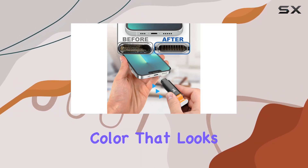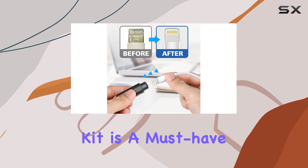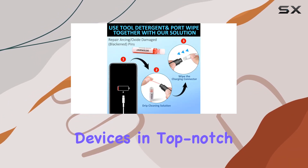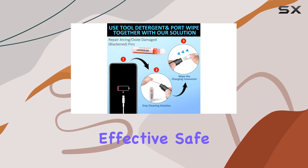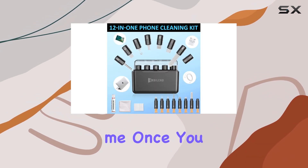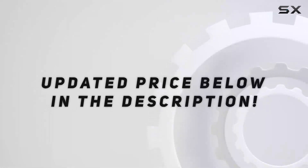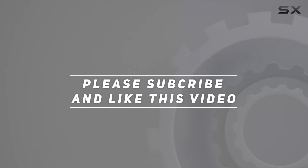And the best part — it's in a sleek black color that looks great. Overall, the Orderland iPhone cleaning kit is a must-have for anyone looking to keep their devices in top-notch condition. It's effective, safe, and incredibly convenient. Check out the video description for the updated price, and thank you for watching.